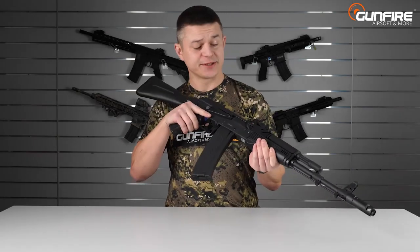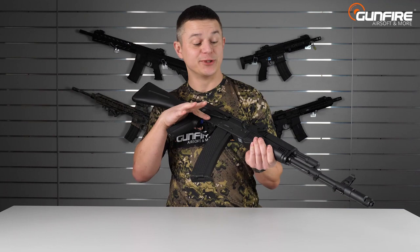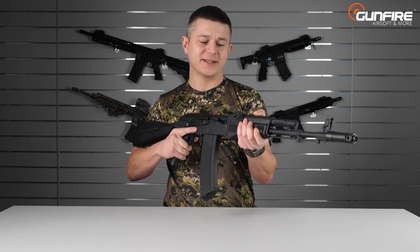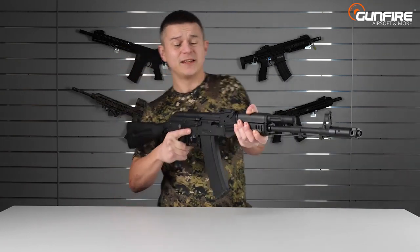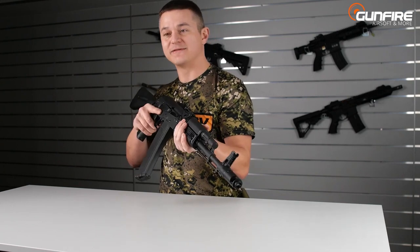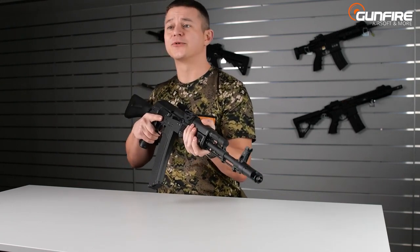In the Edge series, which was unleashed some time ago, we had a steel-made receiver. Here the receiver is made of high-density polymer. You could think that will make the replica flexible, but no — I am quite trying to force it and it does not wobble a lot. Of course there is a bit of movement because it's polymer, but still it's very nicely fitted and it's thick enough to be very strong.